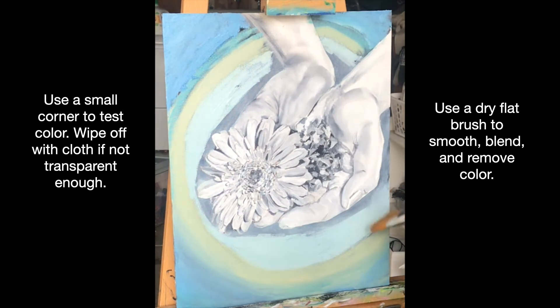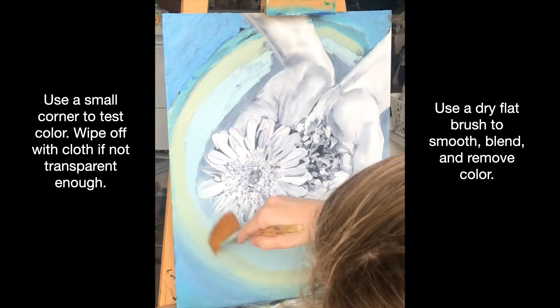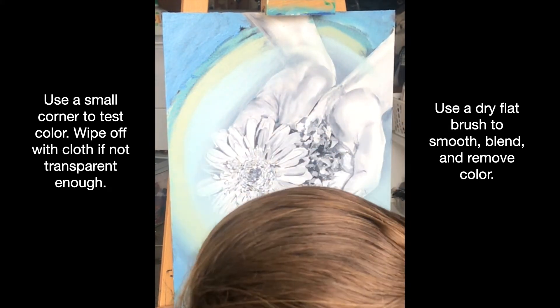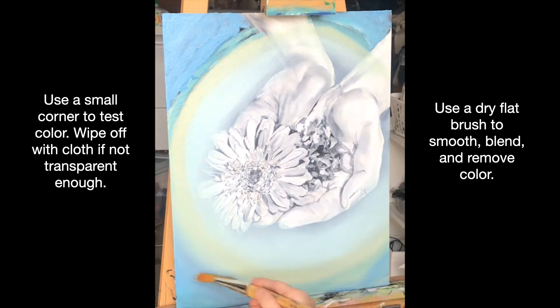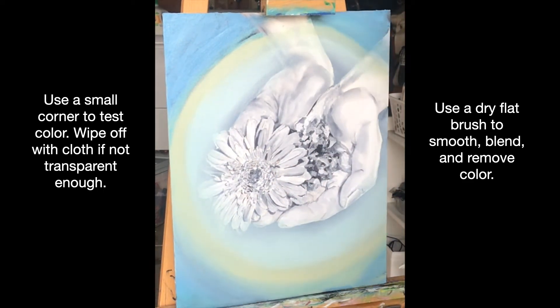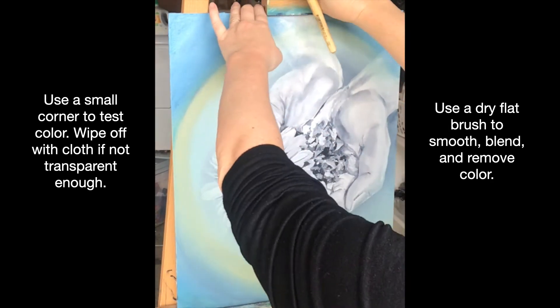You should also have a large, dry, flat brush. You can even use that two-inch gesso brush for this. As you can see, I'm using it right now to kind of blend and smooth out my layers. It removes paint, but it also removes all the brush strokes and makes things look really nice and clean as I go.